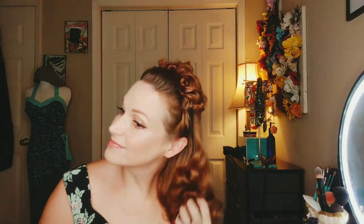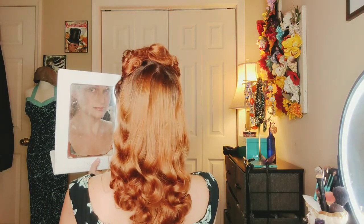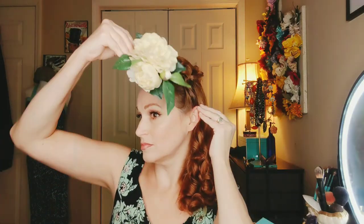This is when you would add your flowers. Make sure you brush the back to make it as smooth as possible, and this is when you would add either a large flower clip or some smaller flowers at the top. You can actually put on a flower crown and then put this style over the top if you'd like. Just check the back to make sure it's nice and clean, then add your flower clip, spray, and you're done.